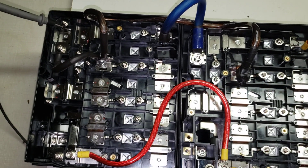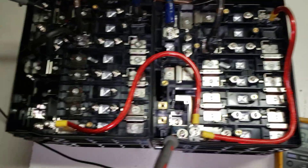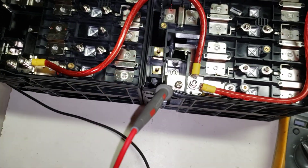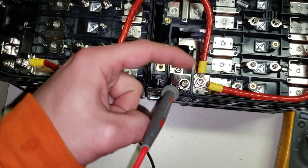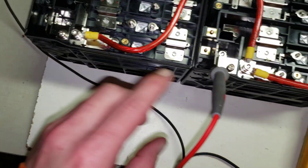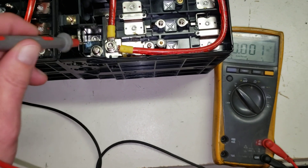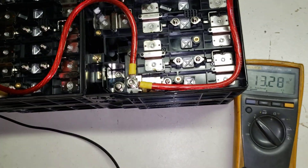I've got the negatives all paralleled together and the positives paralleled together, so we've got 13.28 volts. For posts, I can use this or that for the positives — same with over here.